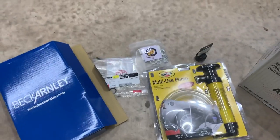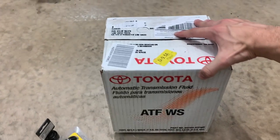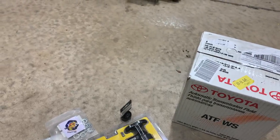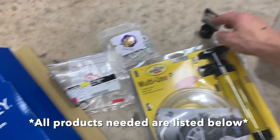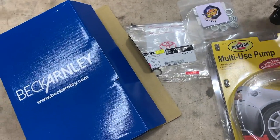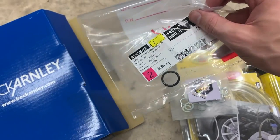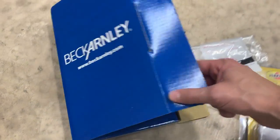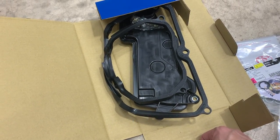Let me quickly show you some of the parts you will need to get this job done. We're doing a full flush and filter removal, so you're going to need about six liters of transmission fluid, a pump to pump it back into the transmission, and a shallow 24-millimeter socket. You'll also need crush washers for the lower pan, an o-ring that comes with the new filter, and the filter itself — same quality as the original that comes on the car.